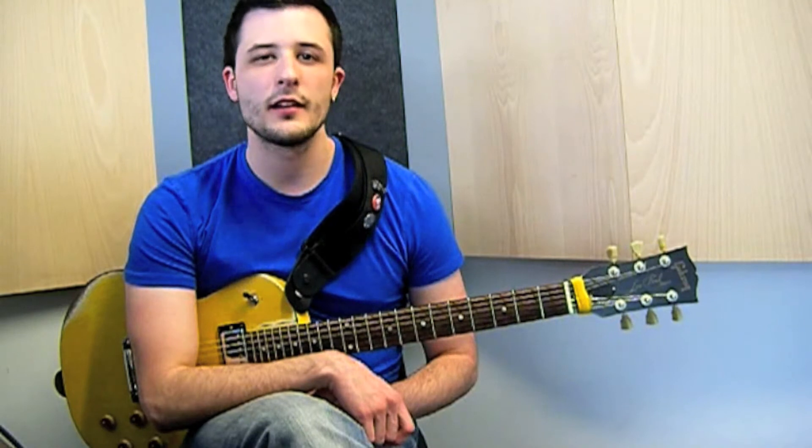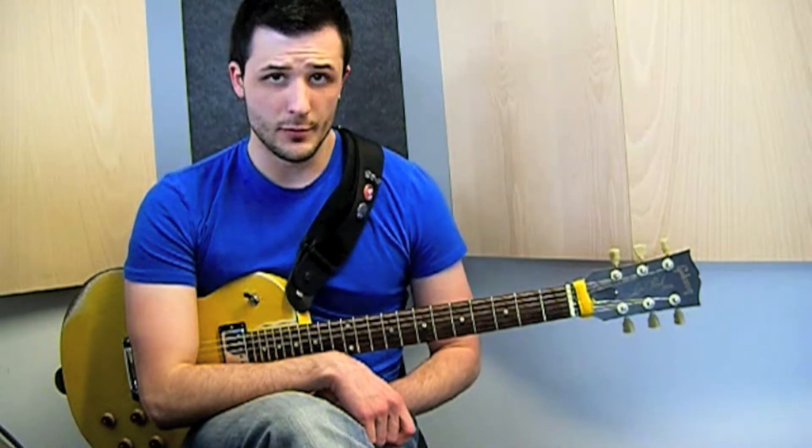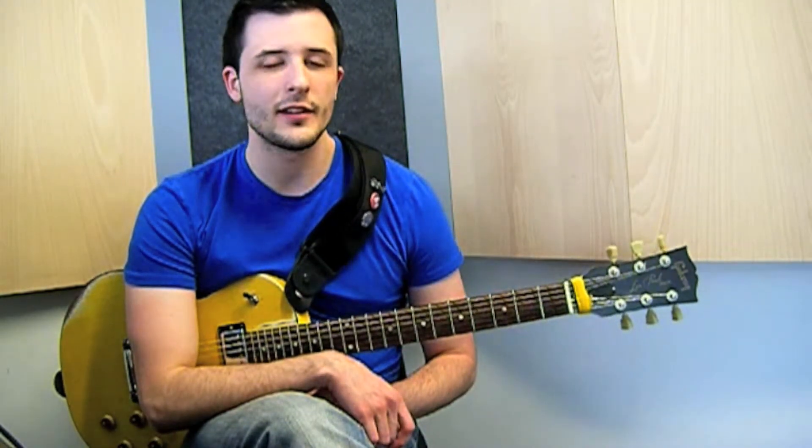Hi everyone, my name is Ángel Acuña and I'm here to teach you the tapping part on the intro of the song Co-Building the Church by Steve Vai, so I hope you guys enjoy it.